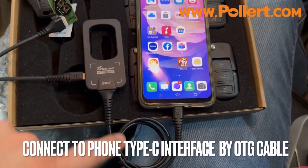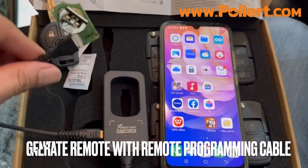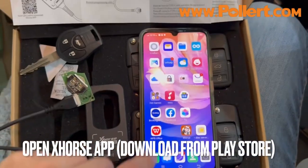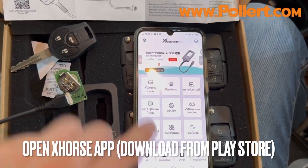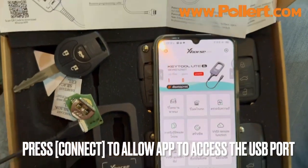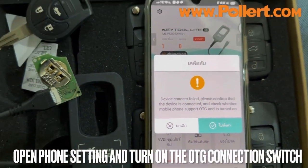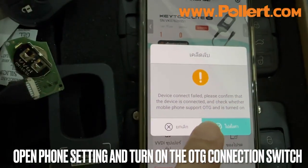We will open the app for XHOT and start the new plan. The app will tell you that we need to open OTG — so we do need to enable OTG.